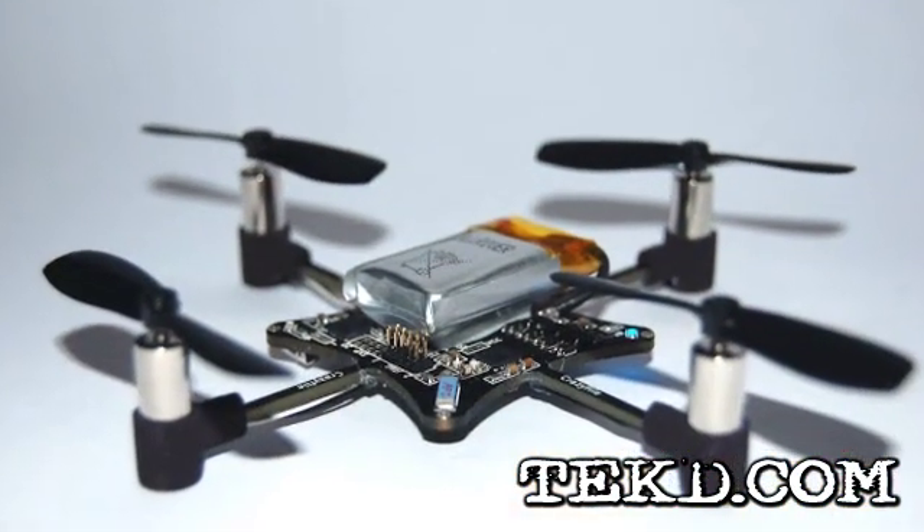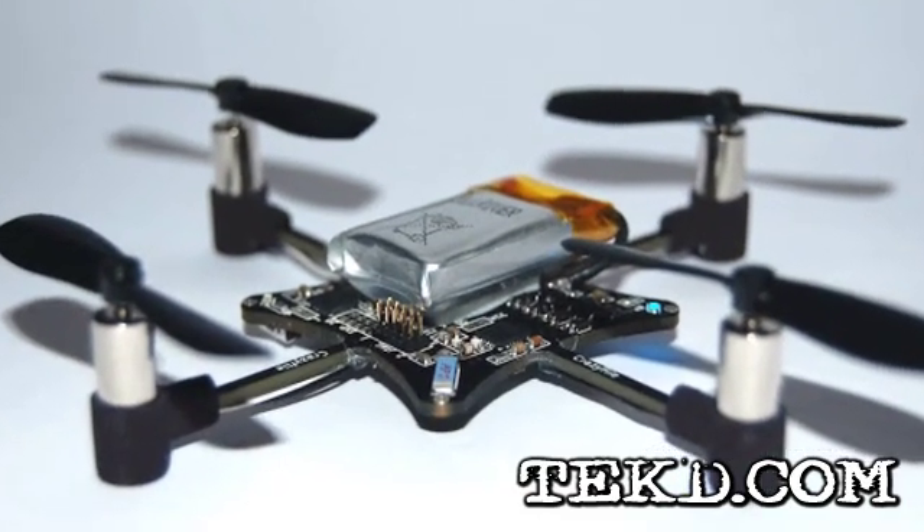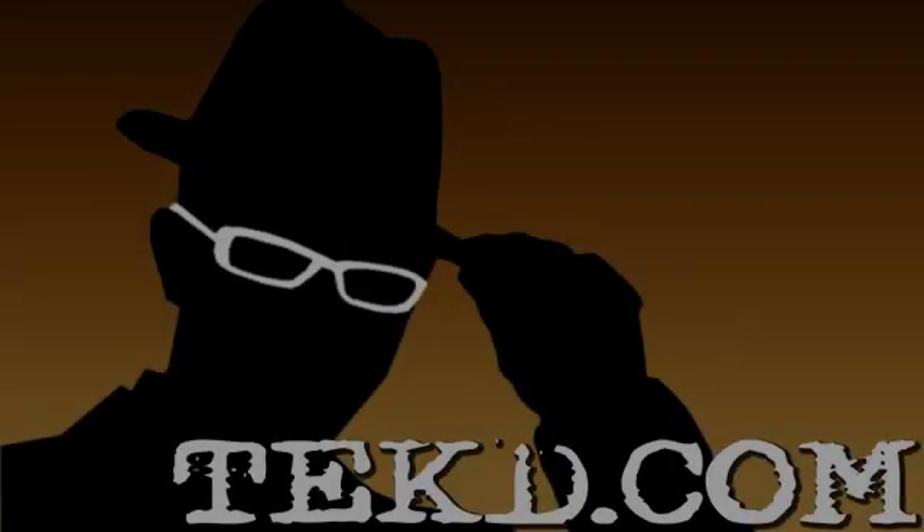Unless this sounds like you, go find a better quadcopter toy alternative on the web. I'm TK for TechD.